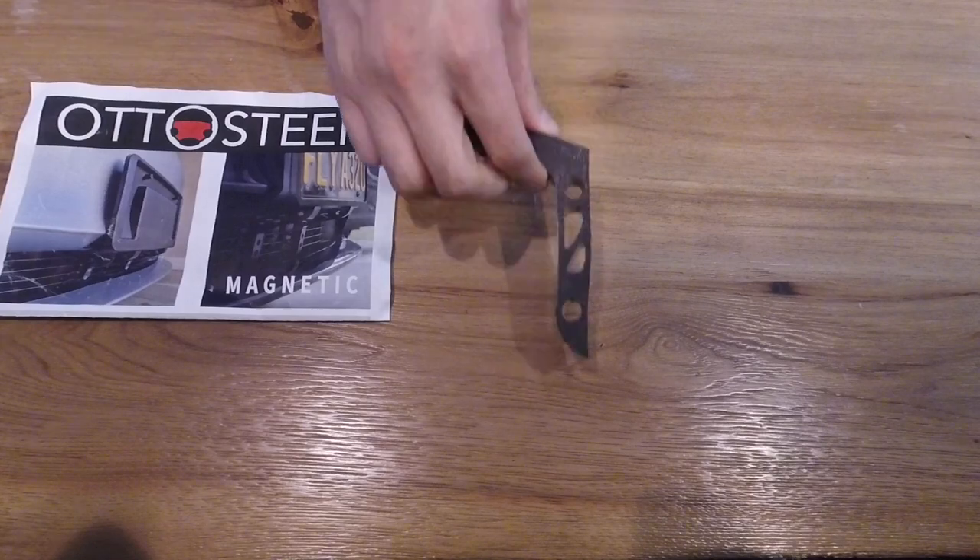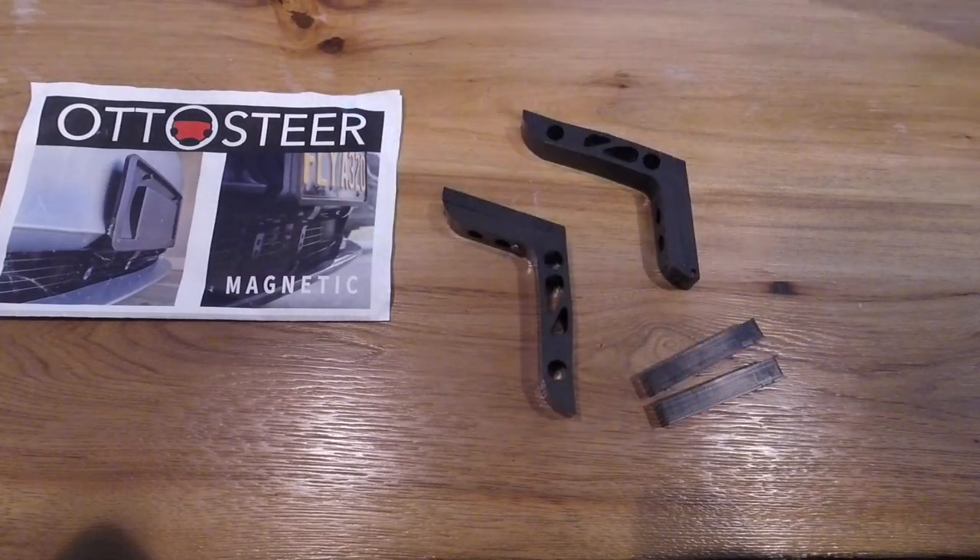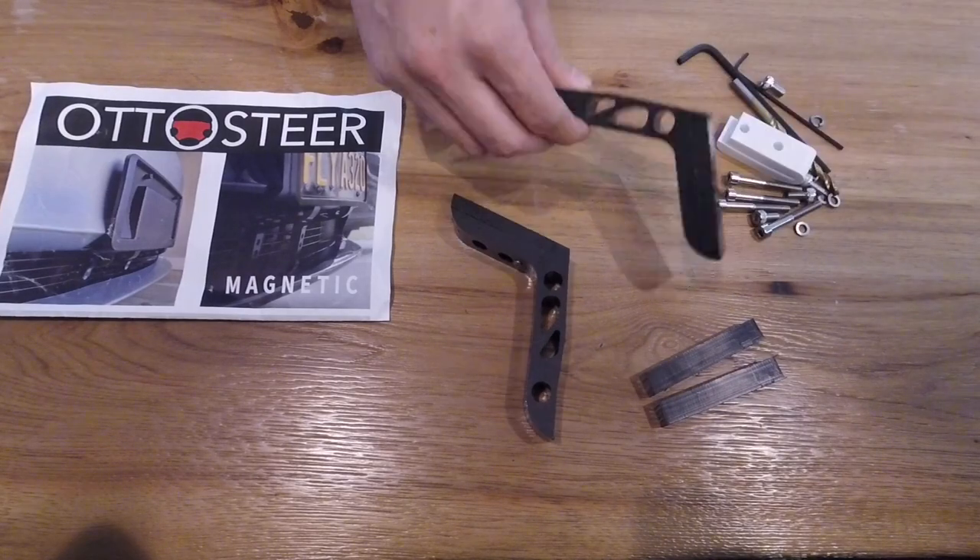Hi everyone, how's it going? I wanted to share with you this product I think is one of the best front license plate holders out there, if not the best for your Tesla Model 3.